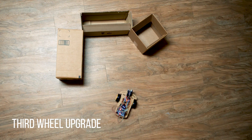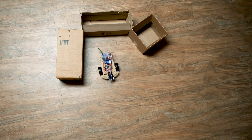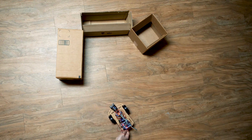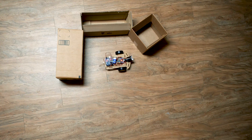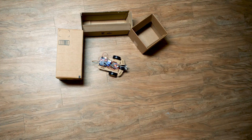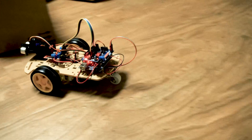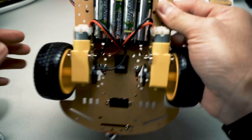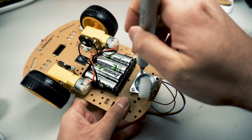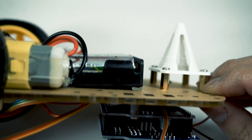Another problem I suffered was the car was not going straight. Sometimes when it's supposed to go straight, it's turning — it's not consistent. After a couple of trials and errors, I realized the problem was the caster wheel on the back. Sometimes when it turns, it holds a position which drags the car. I tried to lubricate the wheel but it didn't help, so I decided to design my own third wheel — a plastic part that holds the car up. Just take out the original third wheel and put it on with the same screws. You can find the link to this part in the description.